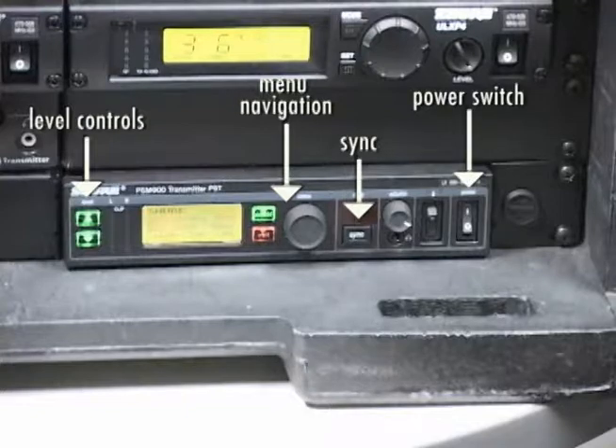The input level controls are on the far left and are used to make minor adjustments to the input signal level. Menu navigation controls consist of enter and exit buttons and the menu control wheel. Press the menu control wheel to enter the menu and rotate the wheel to navigate. Any settings changed must be confirmed using the enter button, and pressing the exit button will return you to the previous menu.